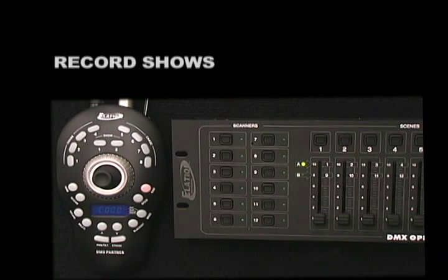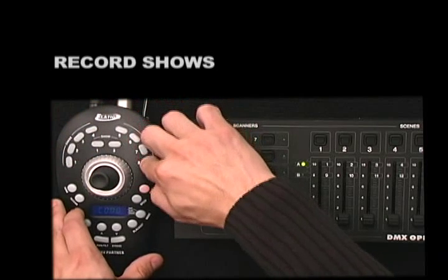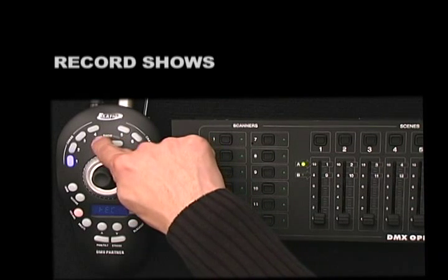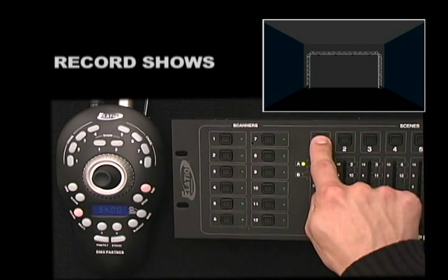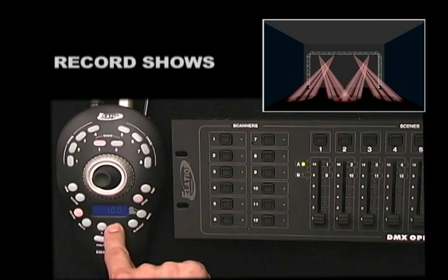To record a show, press and hold down the Record Button and simultaneously press Chase Buttons 168168 to activate Record Mode. Select the Show Button, either number 1 or 2, that you want to record to — I'll select Show Number 1. From your DMX Controller, select the scene you want as your first Show Step. Press the Speed Button to set your Show Step Hold Time, then use the Up-Down Buttons to set your Hold Time. If you wish to incorporate a fade, press the Fade Button and use the Up-Down Buttons to set your Fade Time. Press the Record Button to store that step.